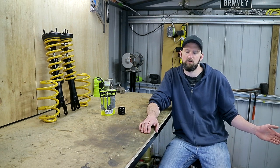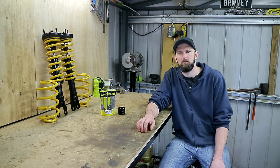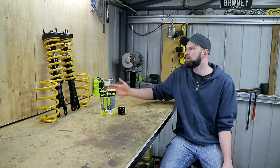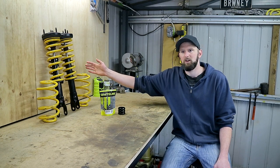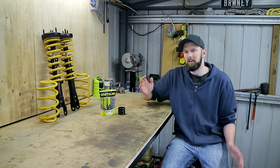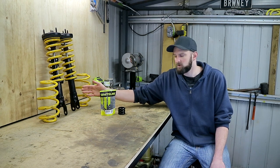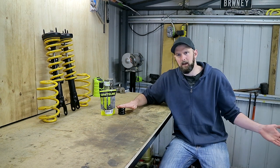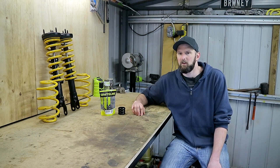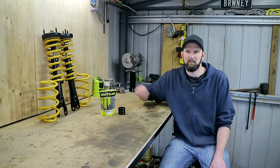Oh, and I nearly forgot the rear shocks. We've got a fairly new set of KYB shocks on this — they're just OEM replacements but hopefully they'll be okay. They run about $190 brand new. Any part numbers and links I'll have down in the description. Running through the costs: a second-hand full set of King Springs will run you about $200. If you're doing this setup exactly as I have, you'll also have about $315 for the Monroe GT Sport front shocks, $35 for the bump stops, and $190 for the rear shocks — so in total about $750.